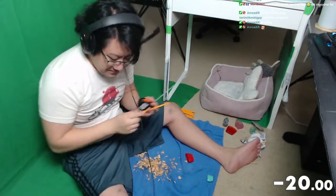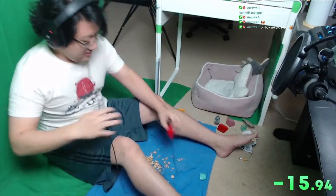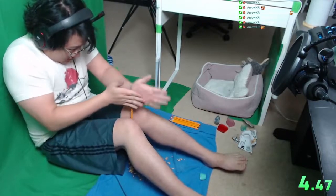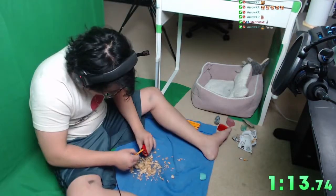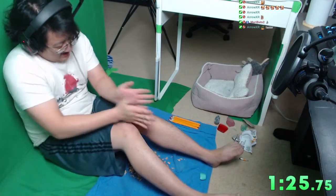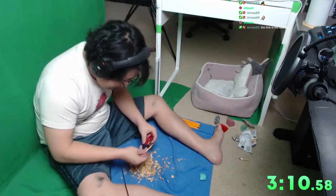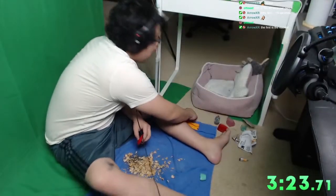All right, you guys ready for this? I'm not ready. Holy shit — I'm not even halfway done. The pencil sharpener keeps getting stuck inside. Oh my god, three minutes in. Okay, that's good — yeah, that's definitely good now. That's one! The first one took three and a half minutes, dude.